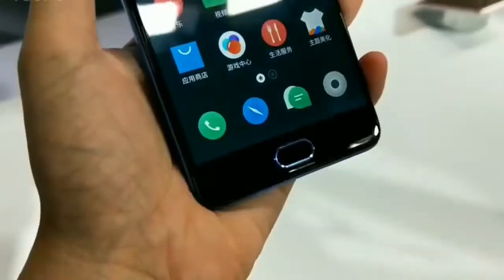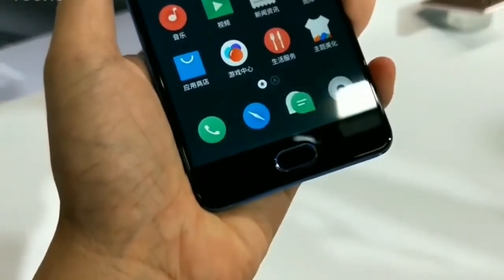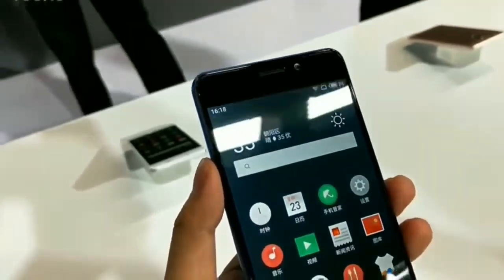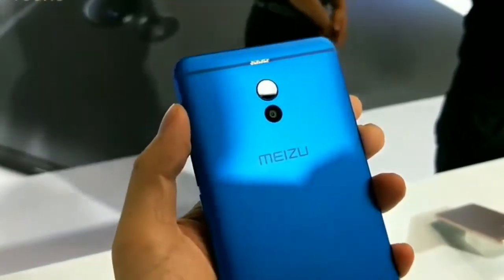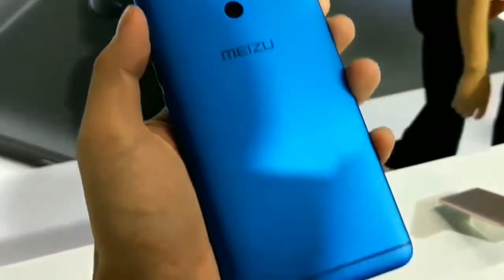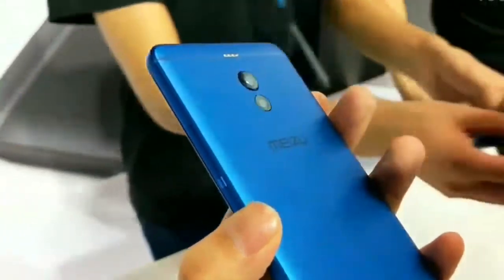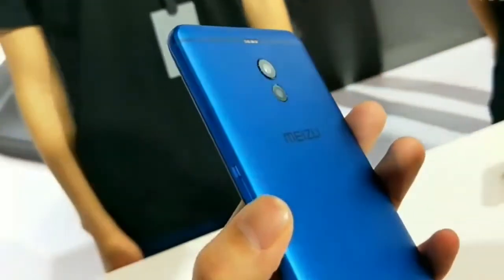Champagne gold, blue, and obsidian black colors. The M6 Note also packs a large 4000 mAh battery, which is said to be enough to withstand up to 10 hours of gameplay. The large battery capacity combined with the Snapdragon 625 chip ensures the device is power efficient.